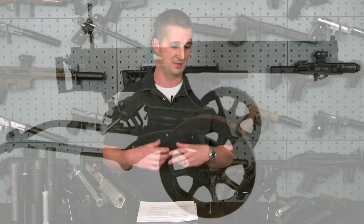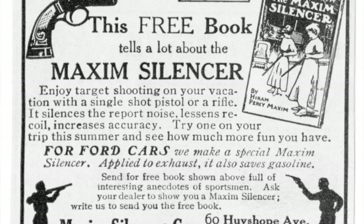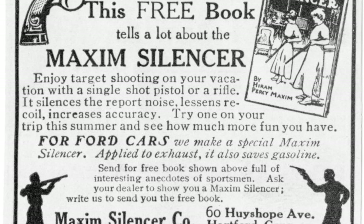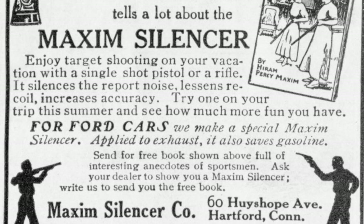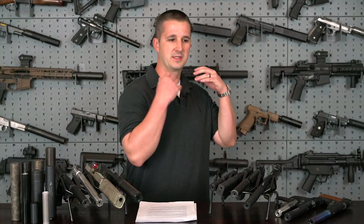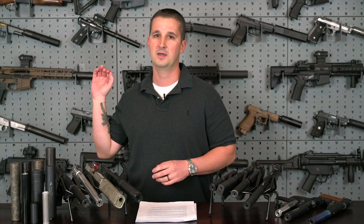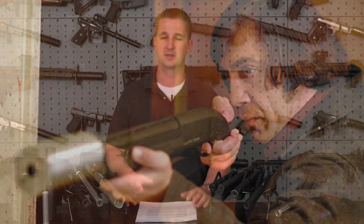Starting from the very beginning: the suppressor was invented by Hiram Percy Maxim in 1902 and patented in 1908. His father, Sir Hiram Maxim, was credited with inventing the Maxim machine gun — inventing badass devices definitely ran in the family. The muffler for combustion engines was also developed in parallel with the firearm silencer by Maxim in the early 20th century. In many English-speaking countries, automobile mufflers were called silencers, which is why I use the argument: why is it socially acceptable for a gun to be loud and a car to be quiet? We can certainly blame Hollywood for the stigma around quiet guns.